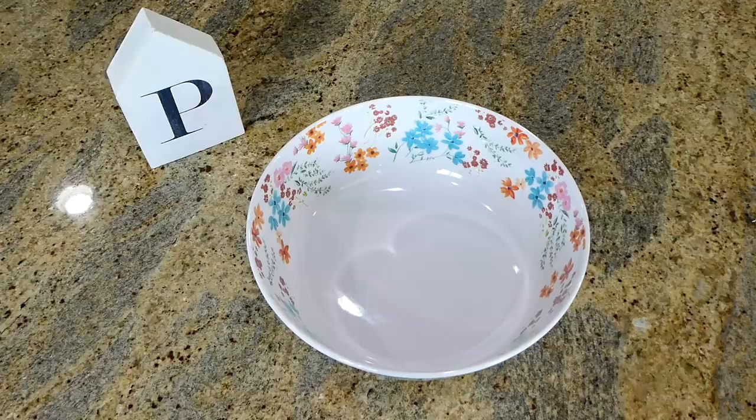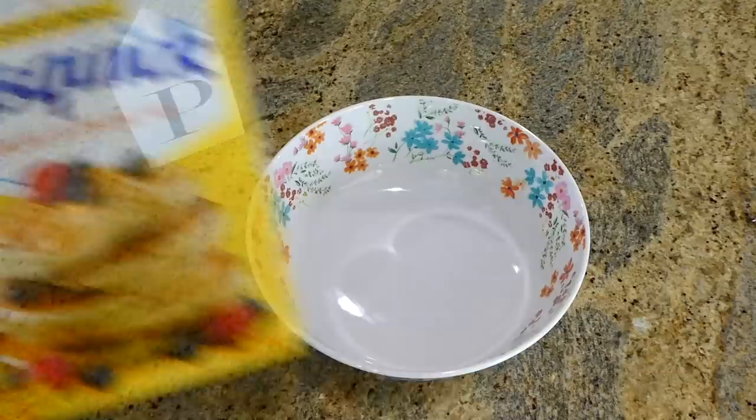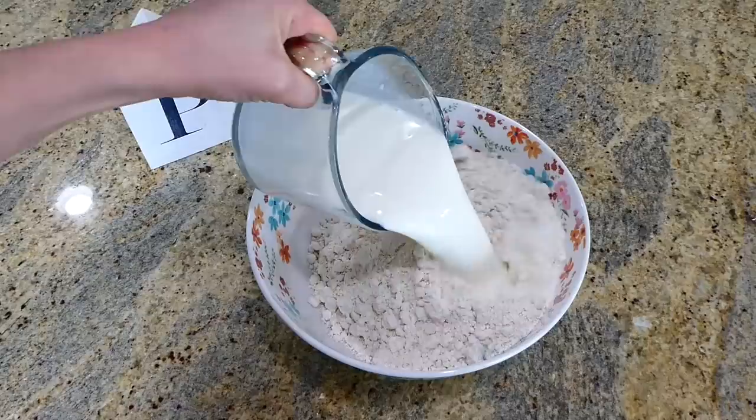Now we're making sheet pan pancakes — I don't make pancakes any other way anymore. In a medium-sized bowl, I'm adding four cups of Bisquick, two cups of milk, and four eggs. Mix everything together to combine.